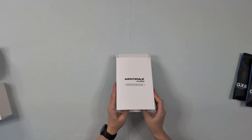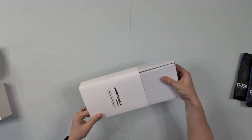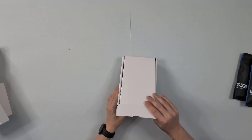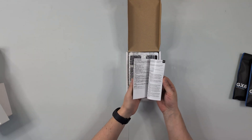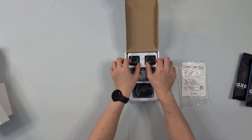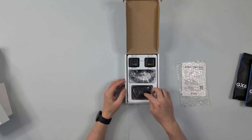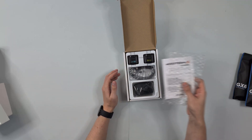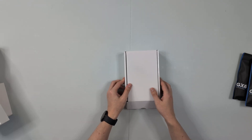And the second box is this one. Here we have the expansion set for elbow tracking. There's also a quick guide, two sensors for elbow tracking, a charging cable, and straps. That's it for the sensors — we have eight sensors all in all, which is crazy.